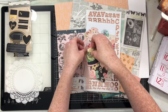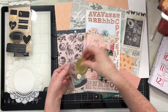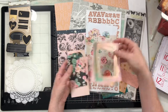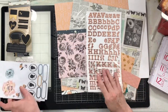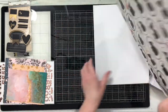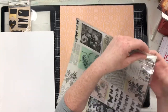Hi everybody! I thought for today I would do an eight and a half by eleven layout on my channel. I haven't done one in a while. I like to put a couple of them into rotation every month — two or three eight and a half by eleven album pages, at least one card page video, and at least two or three travelers notebooks.